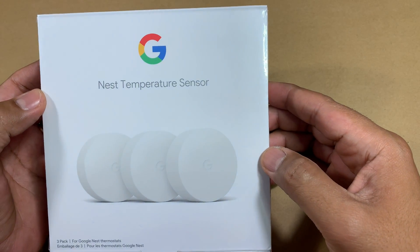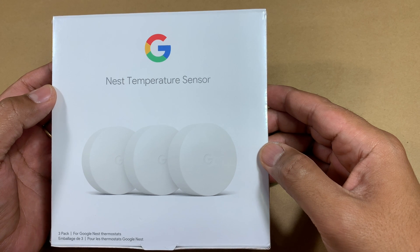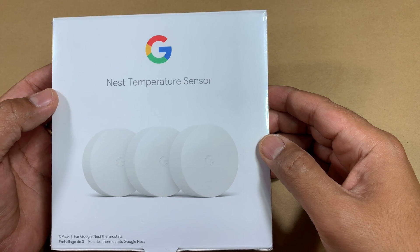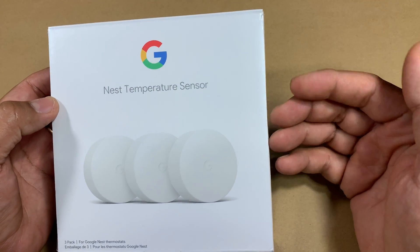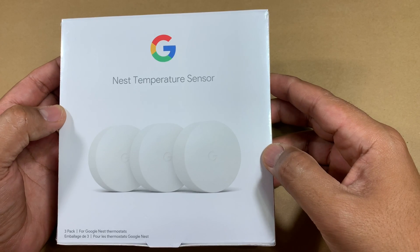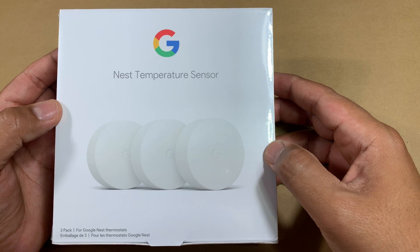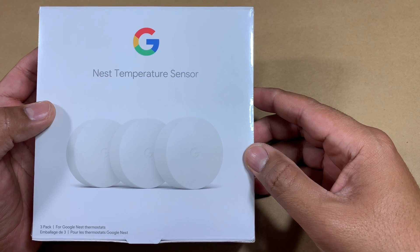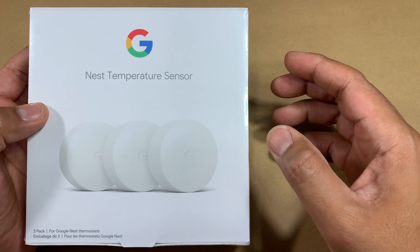If you're like me and you have a Nest thermostat at home, you know sometimes you run into this problem that the temperature in your home is not completely even. In my case, I have a dual-level home and sometimes certain rooms which are right above the garage tend to be hotter than the part of the room which doesn't get a lot of sun, on the other side of the house.